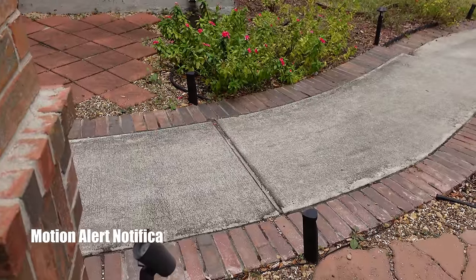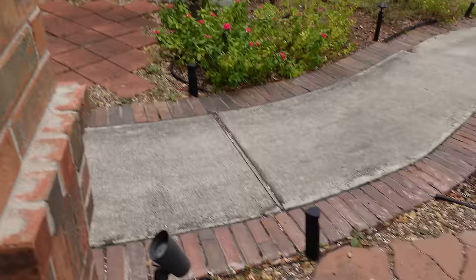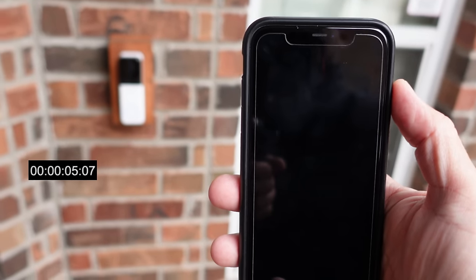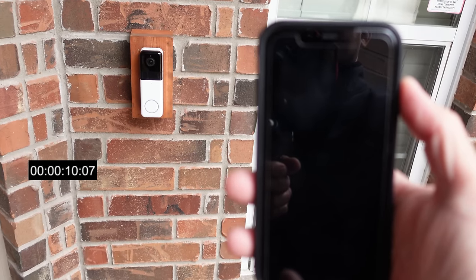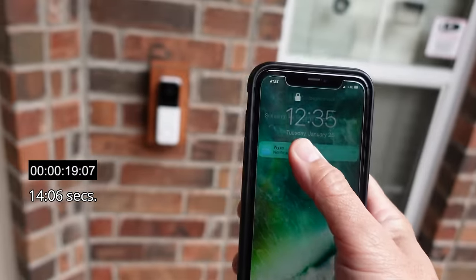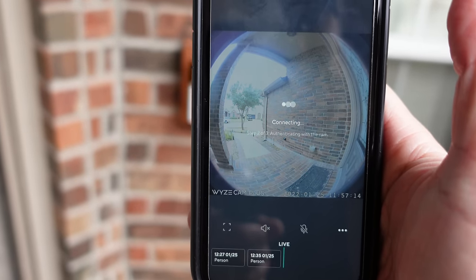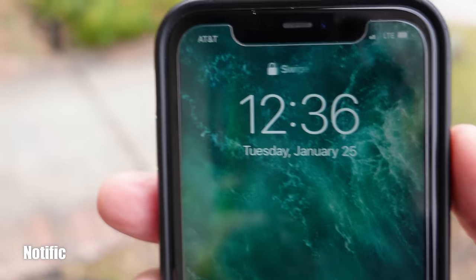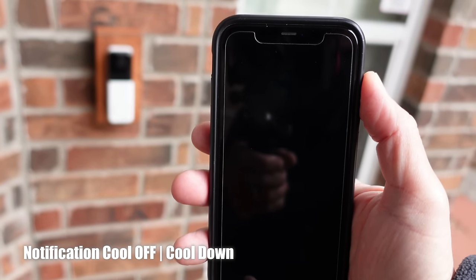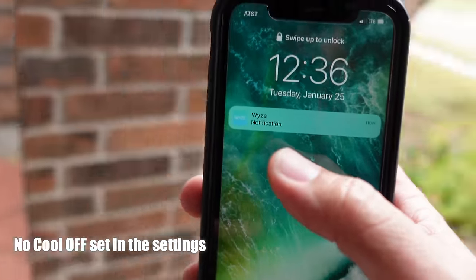Now testing the motion alert notification speed on LTE with a CamPlus subscription and person and package detection only. There is a noticeable delay — about 15 seconds. When you click and hold the notification you get a snapshot preview, and clicking on it takes you to live view. The cooldown period is less than a minute, but the notification is still a bit delayed.